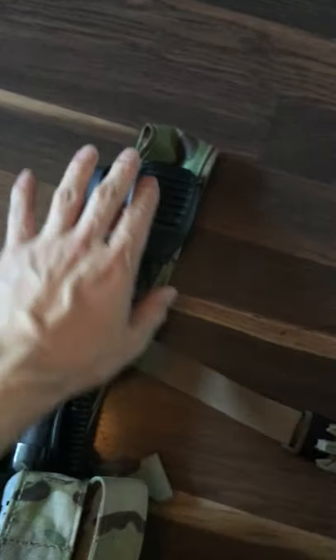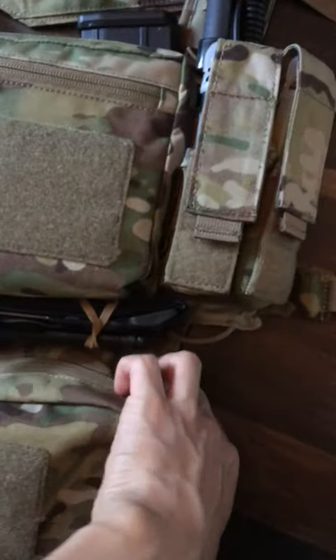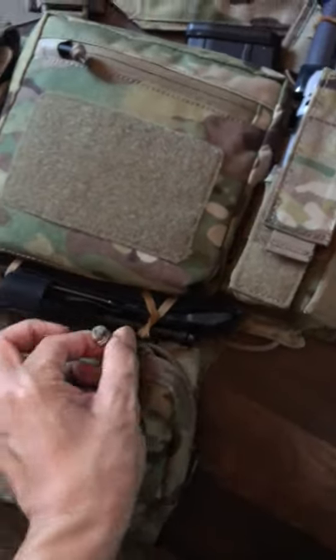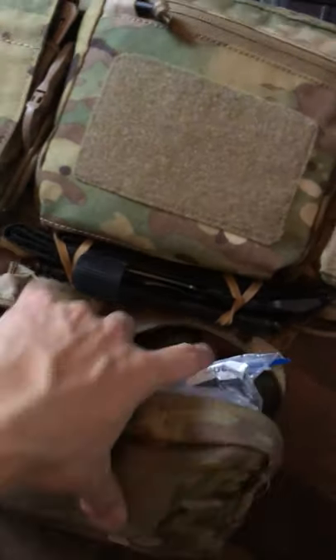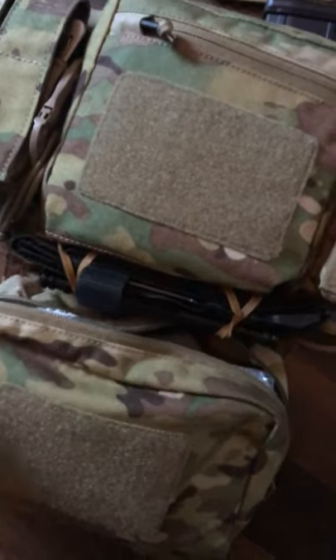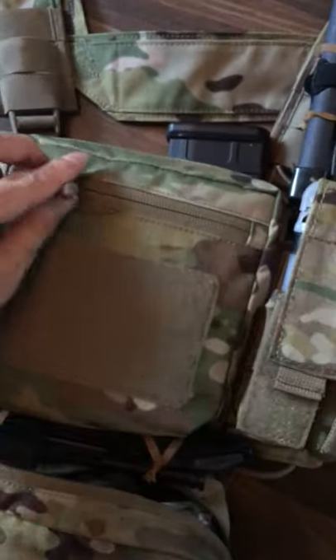This is an antenna I got from eBay, along with a speaker mic. This tankler is a medical pouch, so I've got my first aid kit here. There's also a tourniquet on the bottom of the GP pouch, and this is the front tipper.